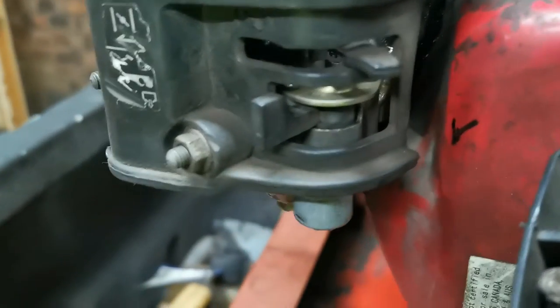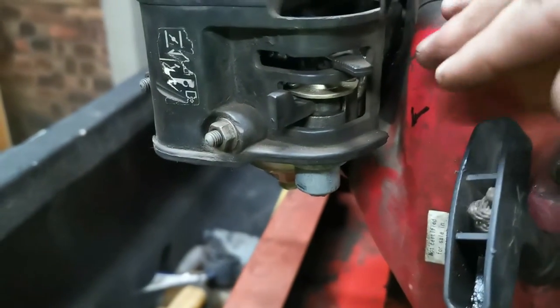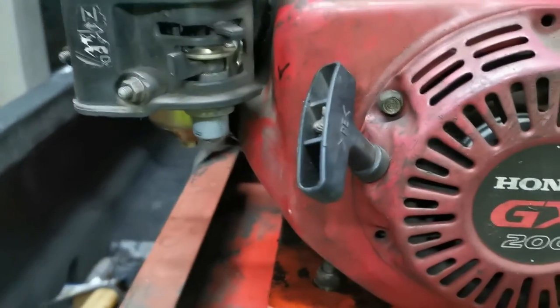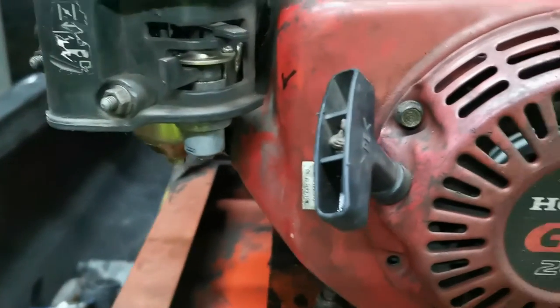The fuel line and everything is there. The only diesel that is left should be whatever little bit is in the carburetor. So what I'm going to do is pull the motor a couple of times to see if we can get that fuel through the system.